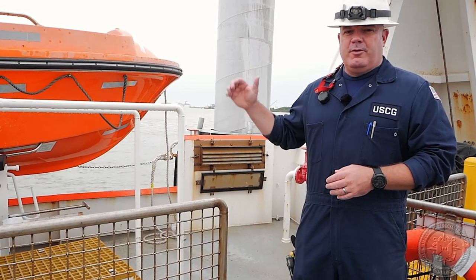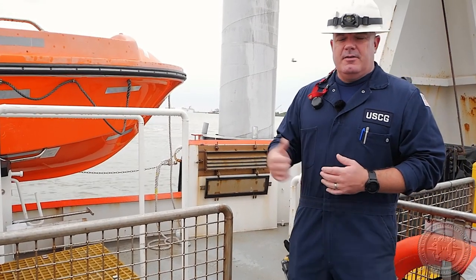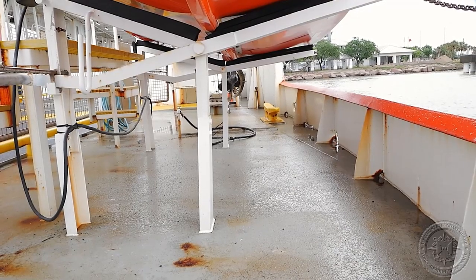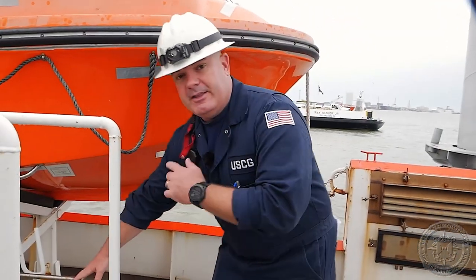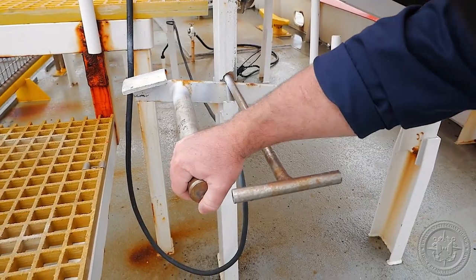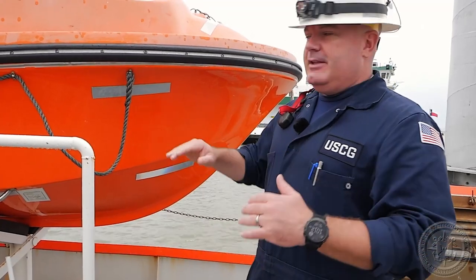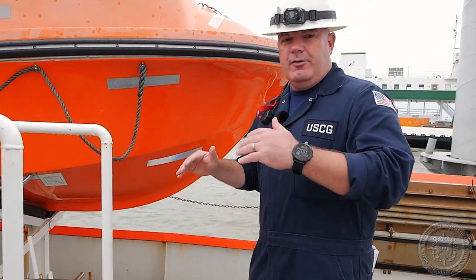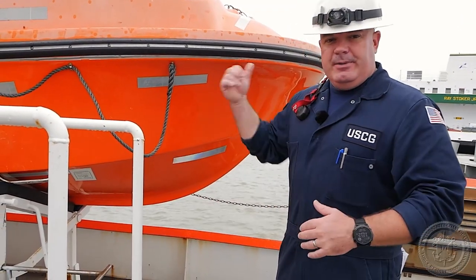Once we come out, before we even do anything, we're going to verify the rescue boat is stowed properly. On this one, you can see it sits in a self-releasing cradle. So before we climb in the boat, we want to verify that this safety pin is here. If not, the shoe lever will drop and the boat can fall out. We want to be very careful that this is set up and safe so that when we come in and move about in the boat, it doesn't release and slide out and throw people in the water.